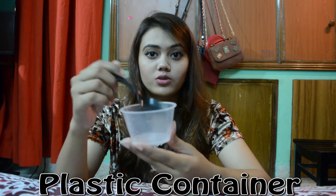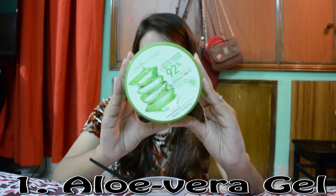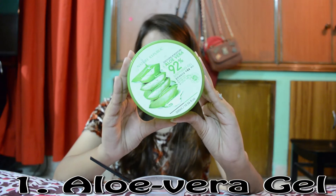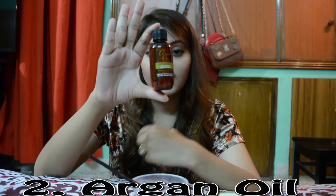First, we are going to mix the oil in a container. Then we are going to use aloe vera gel — this is Natural Republic 92% aloe vera gel. You have to use aloe vera gel. Then we are going to use argan oil, so we are going to mix the ingredients.